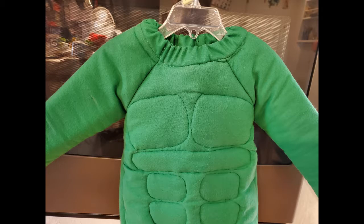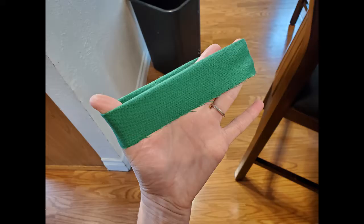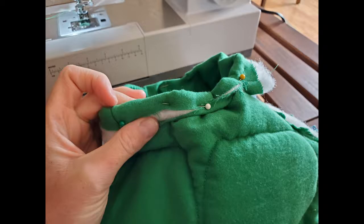Hi, this is Kit and this is the third and final video of my Hulk Toddler Shirt Muscle Shirt Build. I left off last time needing to work on the collar of the shirt. I had the arms sewn on and the front and back piece all sewn together. I realized after cutting pieces out that the fabric I'm using, which is fleece, has no stretch, and so the collar in my design would not work.